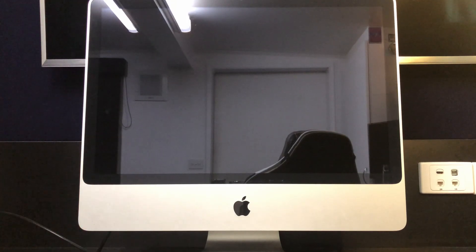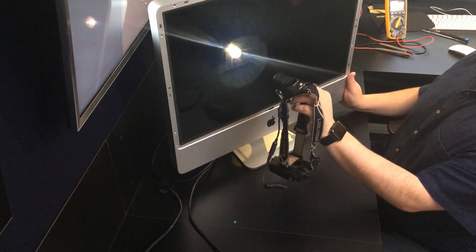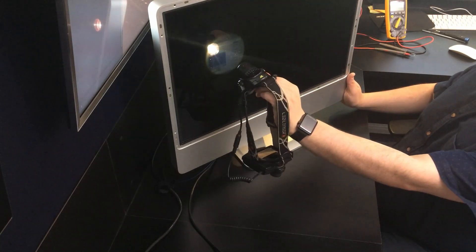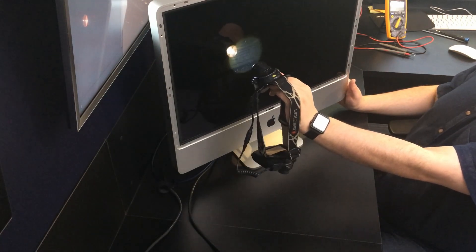First off, if you are having the same problem, make sure the brightness is up. If adjusting the brightness doesn't help, grab a torch and with the machine on, shine it into the screen. You should be able to see a dull image of whatever is supposed to be on the screen, such as your background picture.